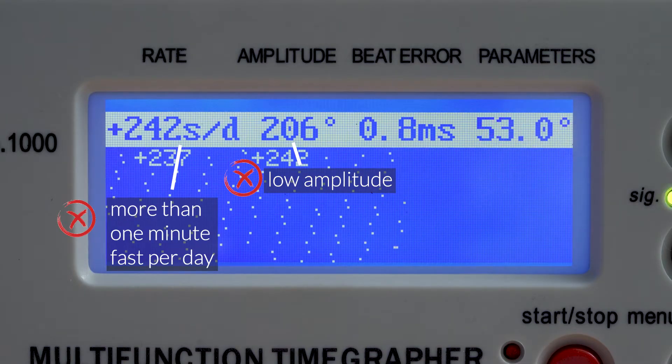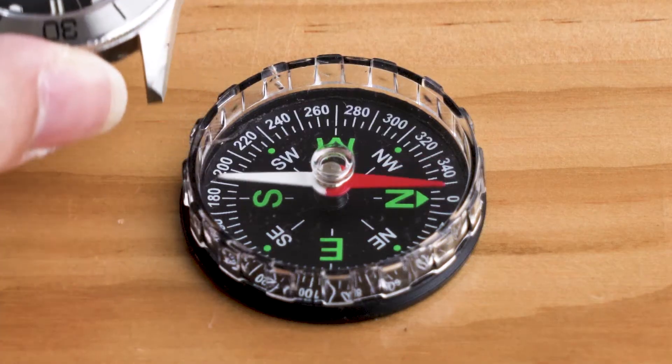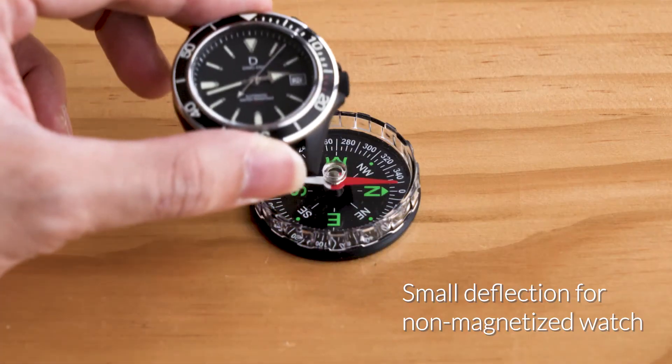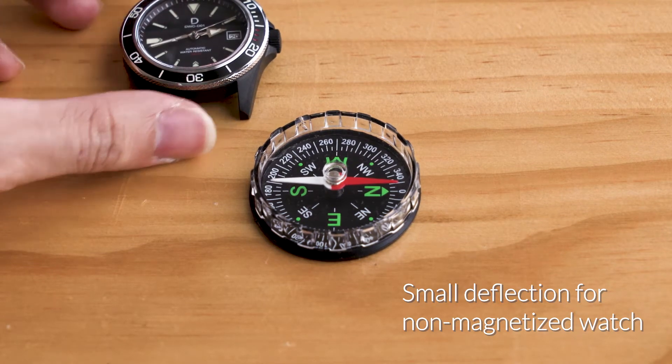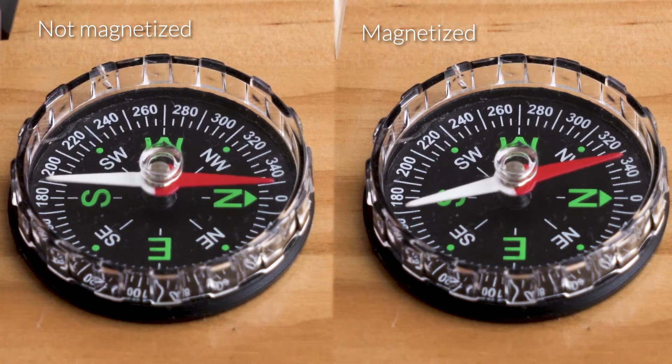There are two ways. The first method can be done with a compass. Wave the watch above a compass — a magnetized watch will significantly deflect the needle. This is not a very accurate test, as any ferrous metal can deflect the needle, so we are watching for significant deflection as a sign of magnetism.